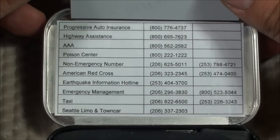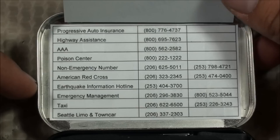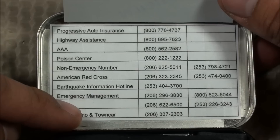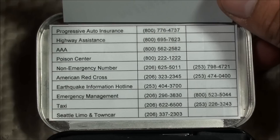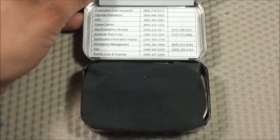Let's go through all the emergency numbers quickly. At the top I have a number for Progressive Auto Insurance, Highway Assistance, AAA, Poison Center, the non-emergency number, American Red Cross, Earthquake Information Hotline, Emergency Management Number, Taxi, and Seattle Limo and Town Car — I've never used it for a limo, but at the airport you sometimes have to use a town car. I also have numbers for the various area codes in Western Washington.